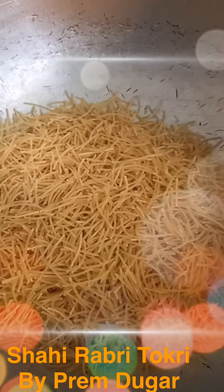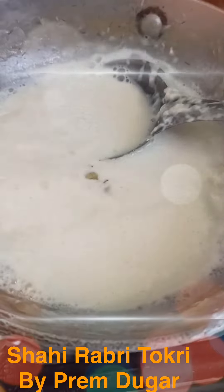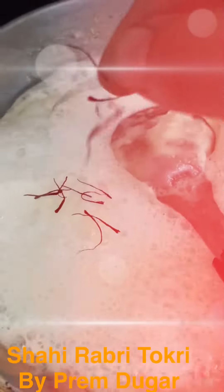This is two spoons of ghee and I'm going to add two small cups of vermicelli to it and I'm going to roast it. As you can see, this milk is almost half now and we have to make it until the end — it should be a semi-thick consistency.